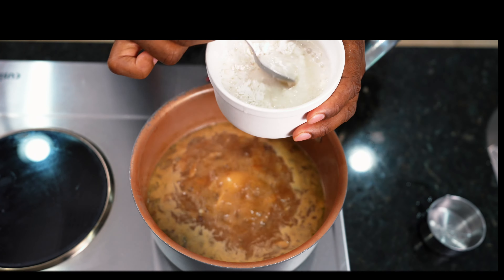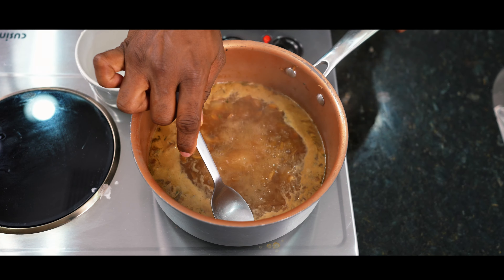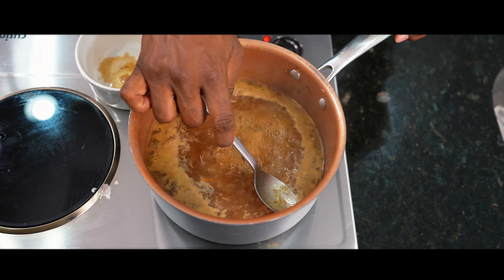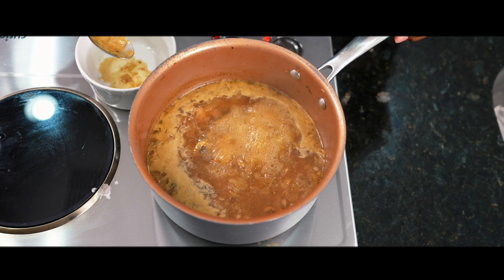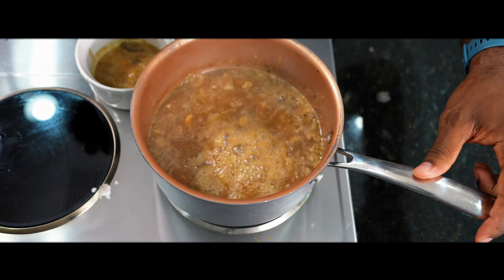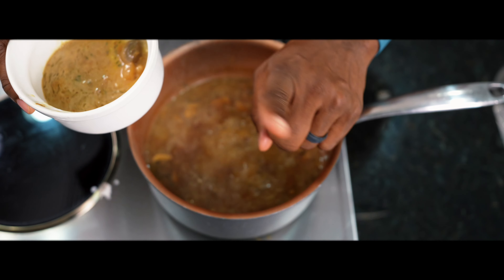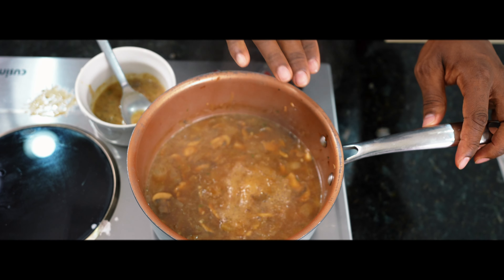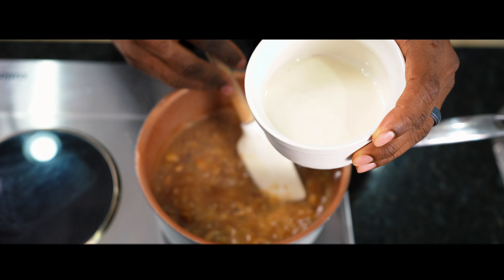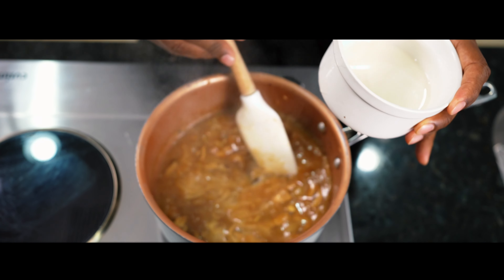Before you start adding the flour and water to thicken the sauce, you see that ring of oil and grease around it? You want to remove that because you don't want a nasty, greasy sauce. Go ahead and skim that out. Once you've skimmed it, this is what you're left with — all that nasty oil gone. Now reduce the heat to low to medium, adding the flour and water and continuously stirring to keep it from browning.